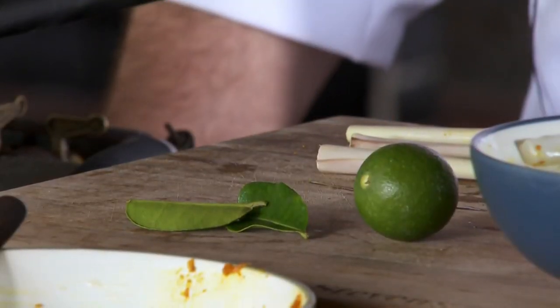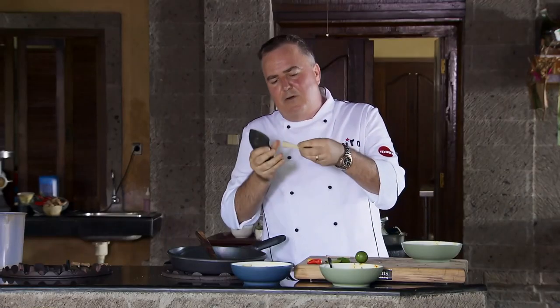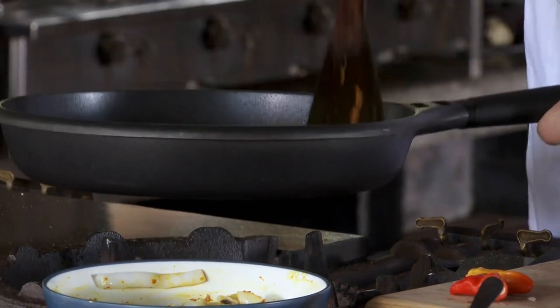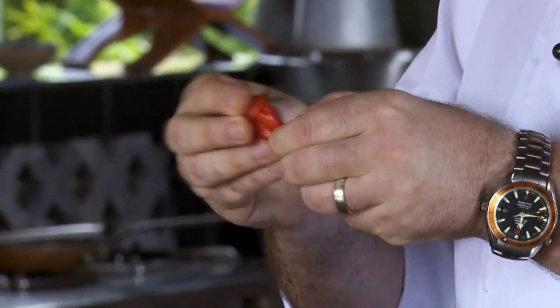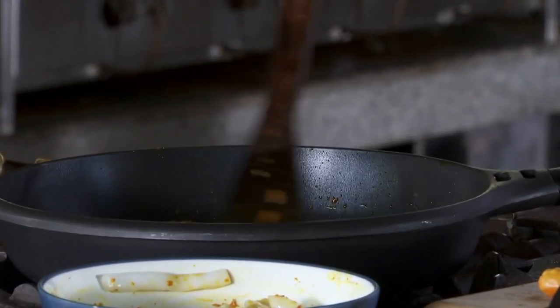Lemongrass. And we've got some kaffir lime leaves and a lime. Bruising the lemongrass — but not all the way, because I want this not to fall apart as it'll be sinewy. Kaffir lime leaves in there. I've just got this on a very low heat. Because you guys want a little bit of chilli, you want to bruise the chilli, so we'll put one in and go gently as these will add a little bit of heat. We don't want to blow the fish apart — it's not a chicken curry.